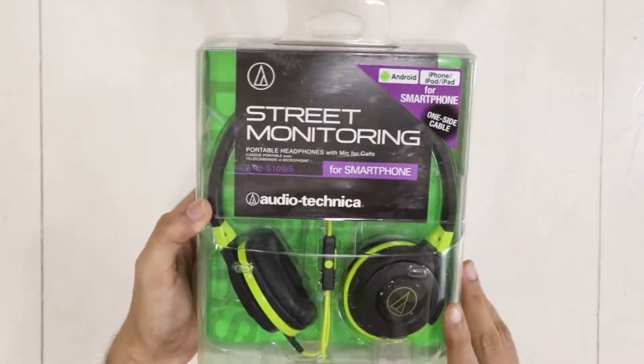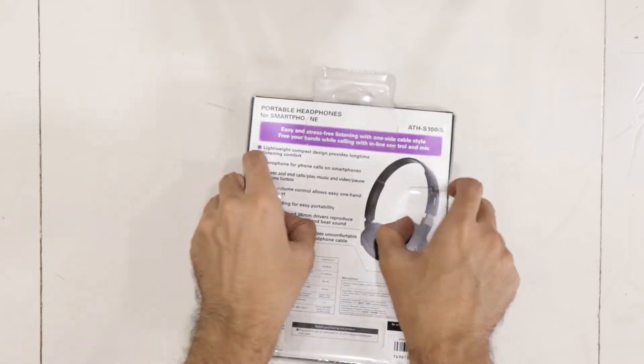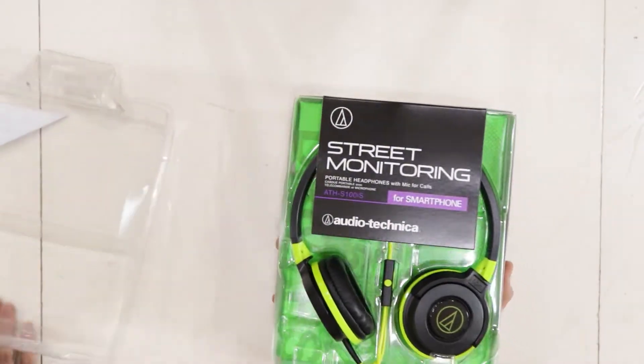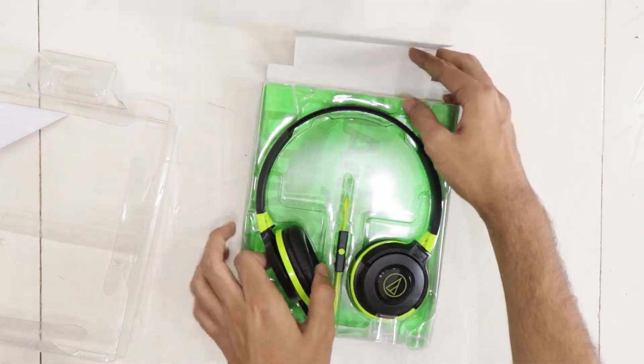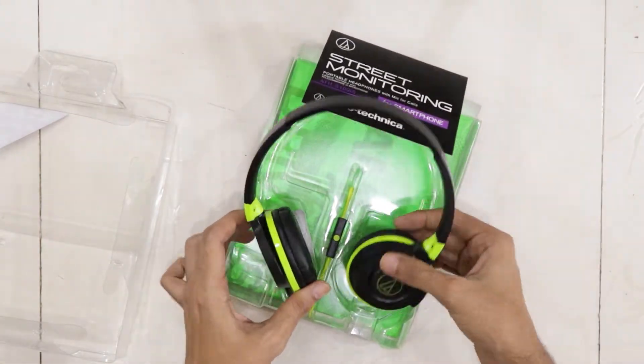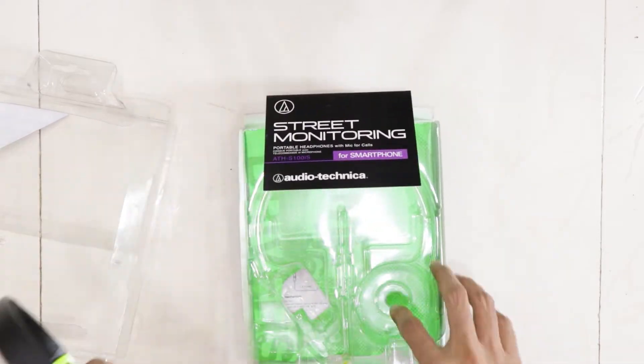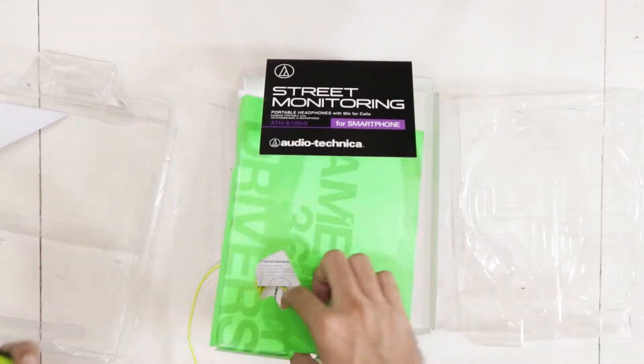It is a simple plastic box, nothing fancy here. These are on-ear style headphones with 36mm drivers, and it does not specify fancy things like extra bass or bass boosted. These also have a microphone, which is hard to see, and the cable is on one side at 1.2 meters.